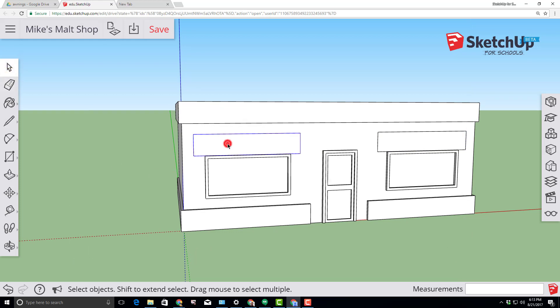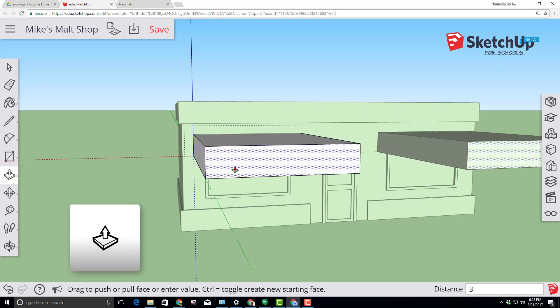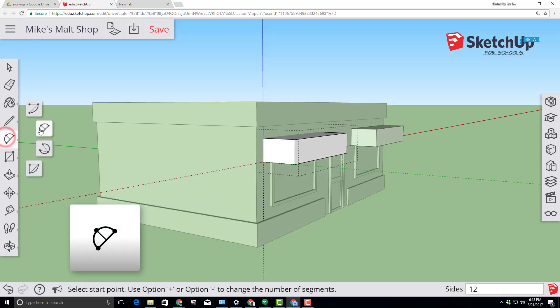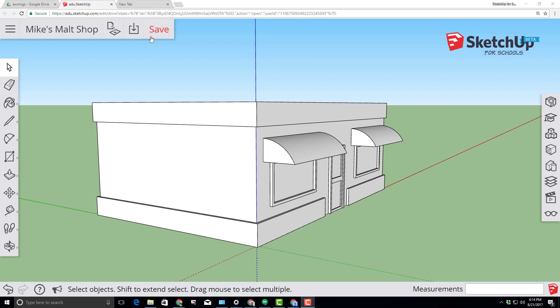Using the select tool, double-click our new awning and use the push-pull tool to pull it out three feet by typing three feet and pressing Enter. Orbit so you can see it from the right side. Grab the two-point arc, click on the top corner, the bottom corner, and type six inches so it creates a six-inch arc. Choose the push-pull tool and push it all the way across, touching the red point to the endpoint to complete our shape. Switch to the select tool and click anywhere out in space to close our component.